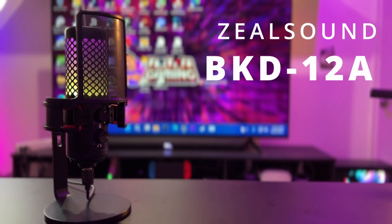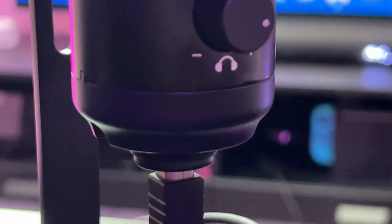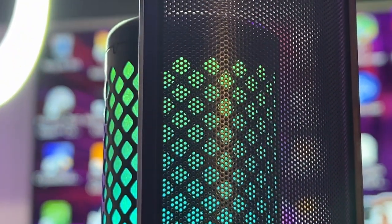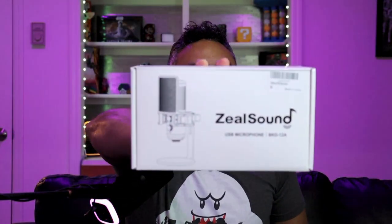It's your boy Jermaine with Tech Toys and Gaming, and today I have another wonderful awesome microphone for all my budget gamers out there looking to save a buck but look very nice and modern — makes you look classy without looking ashy. The mic I'm talking about is the Zeal Sound RGB USB microphone, model type BKD-12A — an awesome modern-looking flashy RGB microphone for your desktop gaming, podcasting, and streaming.